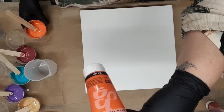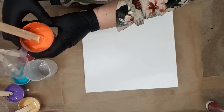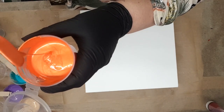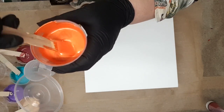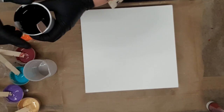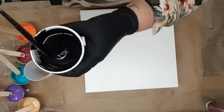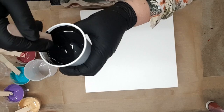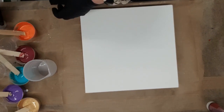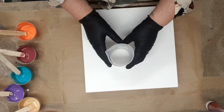Iridescent Orange Yellow by Pebeo — and that's that one. So all my paints are mixed. I've got my black here, which is a little bit runnier — I'm just going to put that around the outside to help it flow. So I'm going to start layering them in my silicon jug.